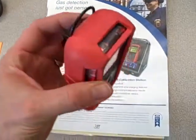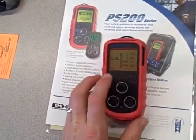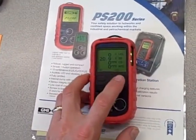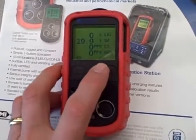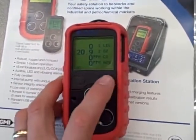19.5% oxygen, and of course it's flashing and making a really annoying beeping sound. We can silence it. We can also use this button to look at the maximum and minimum levels — minimum was 19.0% and maximum was 20.9%.